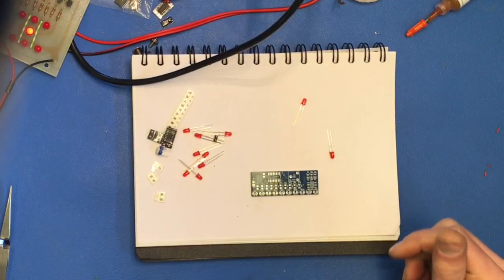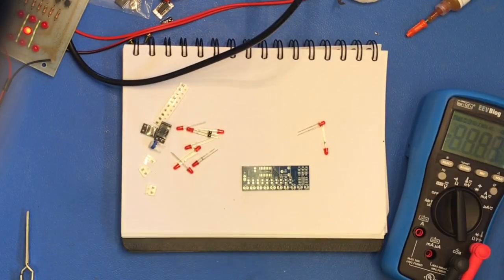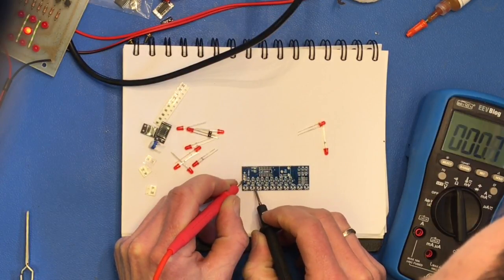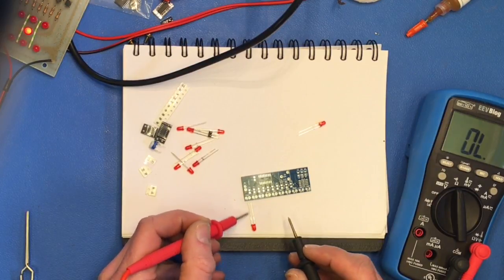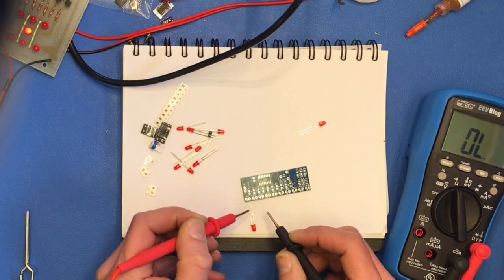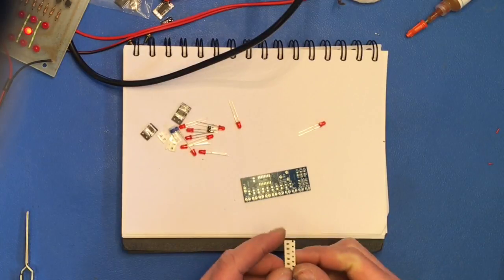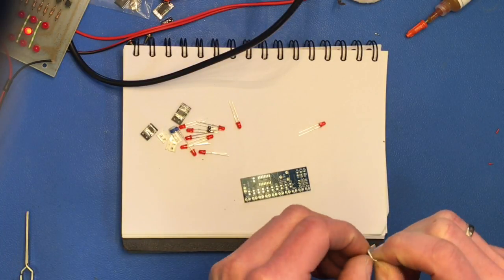Now, how about the orientation of the LEDs? The anode is the longest leg — that's positive — and the shortest is minus. So we'll have to remember: short leg towards the timer.